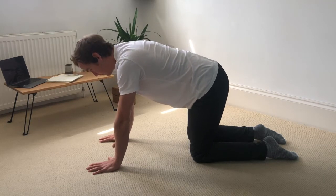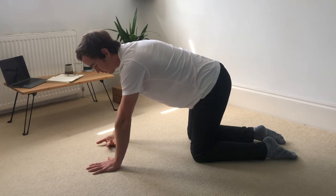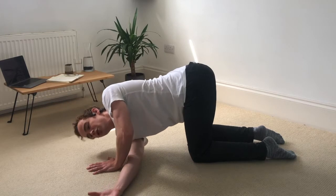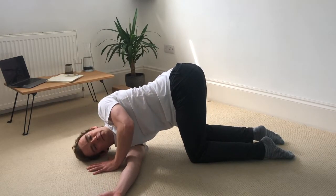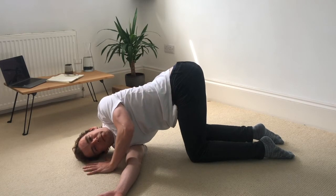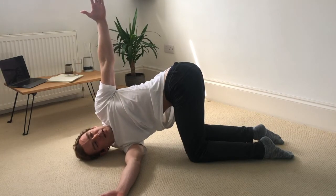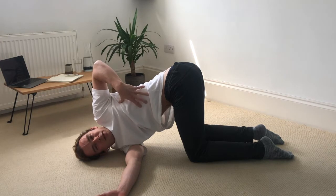Coming back into the centre. So for the rotation, just flipping the right palm to face up. Thread the right hand underneath the left wrist. Try to bring the shoulder all the way down to the ground. Head rests on the ground, and then from here, gently pull that left hip back to keep the hips square. If you're comfortable here, the left hand can reach up to the sky. Deepen the breath in through the nose and out through the nose, breathing into this part of the ribcage.